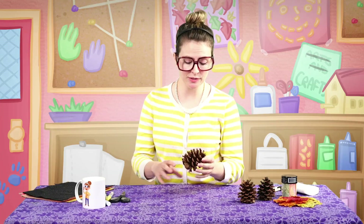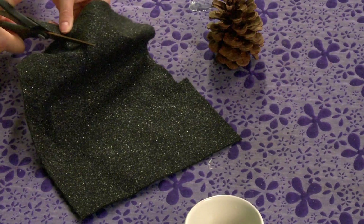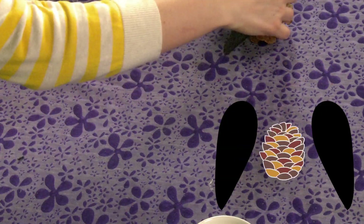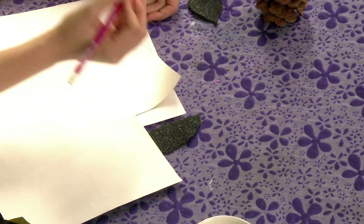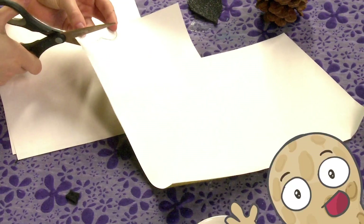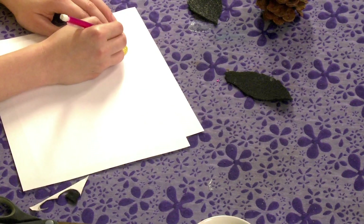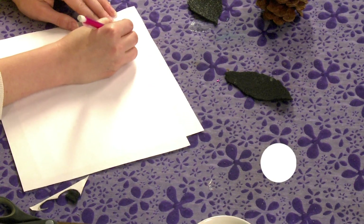First things first, I'm going to take one of these pine cones and turn it into a little buddy for me. So first I'm going to cut out some wings. Let's go ahead and cut out another one of these big boys. I've got this beautiful gold sticky paper here — I'm going to draw circles on it, almost like a peanut shape. And now I'm going to take some white paper here.